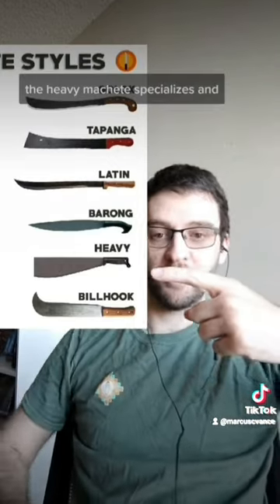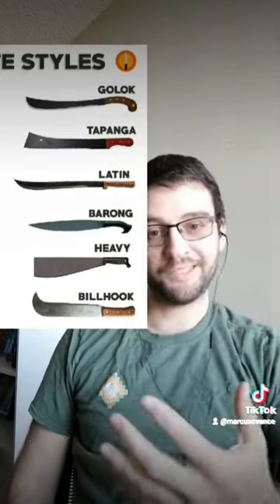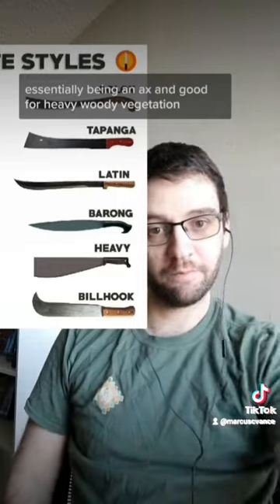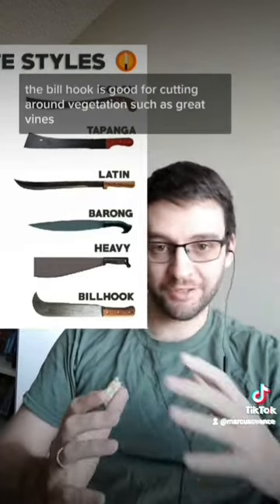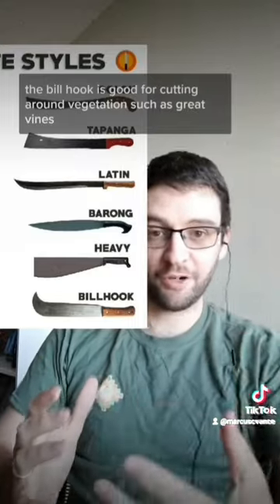The heavy machete specializes in essentially being an axe, and is good for heavy woody vegetation. The billhook is good for cutting around vegetation, such as grapevines, shrubs, or bushes.